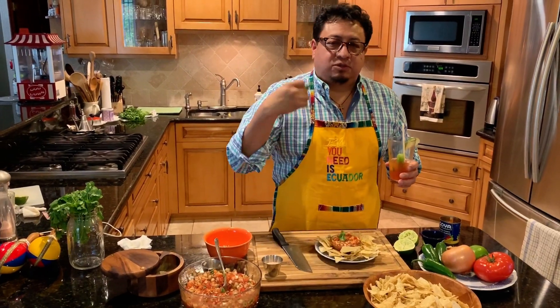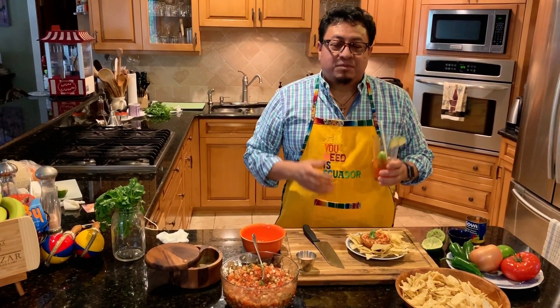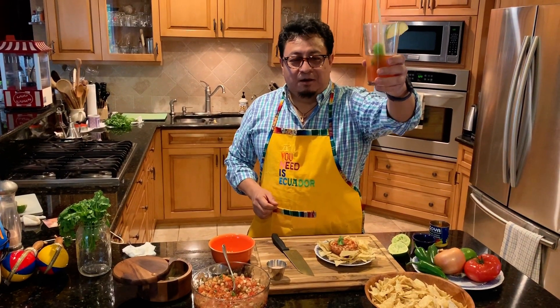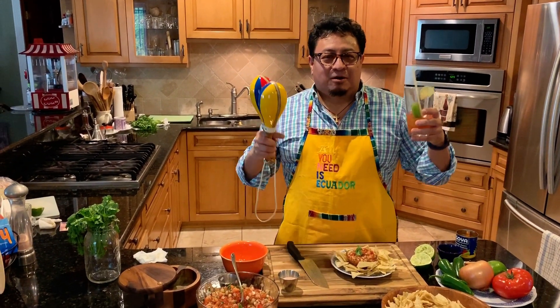You can use one or two peppers — it all depends on how much spiciness you can handle. For me, just one is good and it's very delicious. I'm glad I'm here for you. A la salud! I love you — thank you so much to all my fans, my friends, my family.